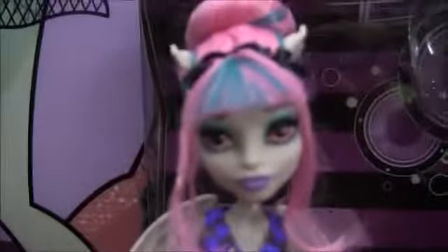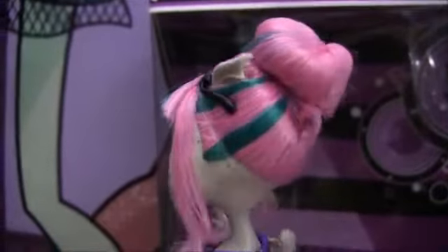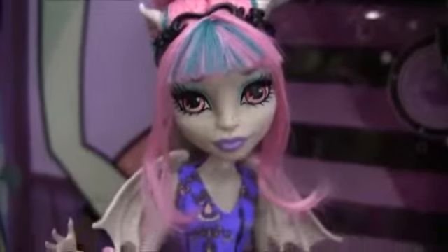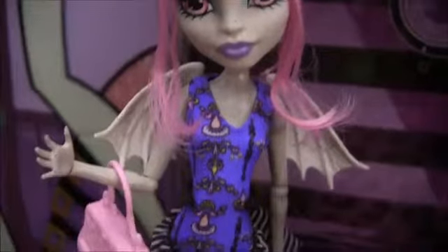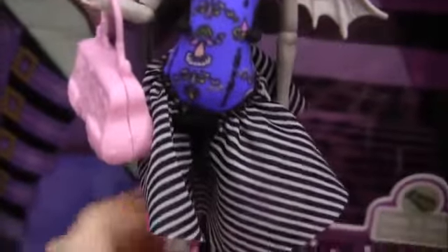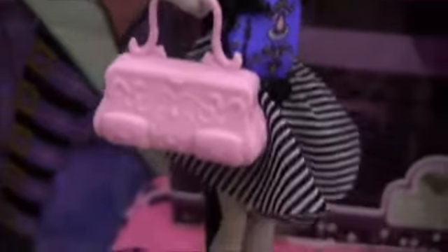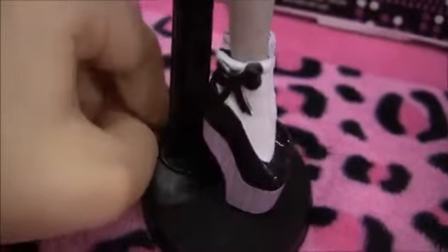I'll begin by showing you Rochelle. Her hair is up in a tight bun — I'll give you a 360 of that — it's gelled as well. She's not wearing any earrings, but she has this cool headband on. She has bangs and two pieces of her hair hanging down. She's got a greenish blue eyeshadow with a purple lipstick. She has her wings and this Colosseum design top, and a flowy striped skirt. Check out her cute bag, and her shoes are pretty cool — they have little socks on them with a bow and they're inverted.